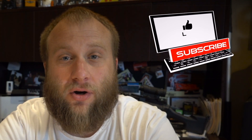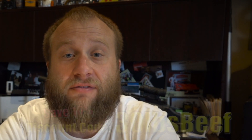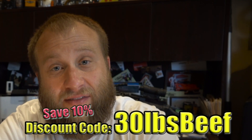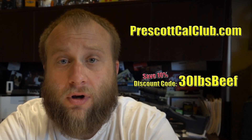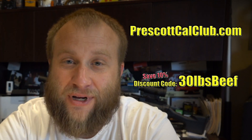Today I'm going to offer you a discount. I'd like to ask that you support us here at the Prescott Caliber Club channel. There are a number of ways you could do so — jump down in the description section if you're looking for a VPN service, an EMP shield, or if you're an Amazon shopper you can click our link. But if you'd really like to support us, head over to prescottcalclub.com where we have an online store full of emergency preparedness gear. Today I'd like to offer you 10% off using discount code 30POUNDSBEEF — that's 10% off any of our freeze dryers. You'd still have to pay freight shipping, but we'll work that out separately.